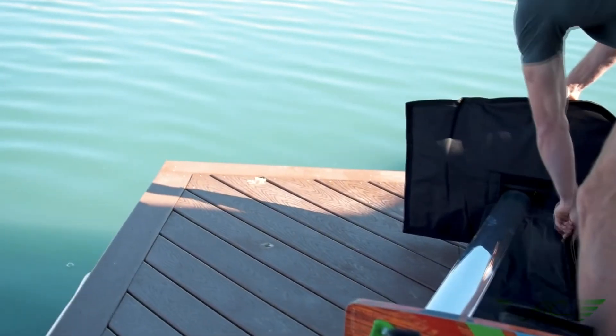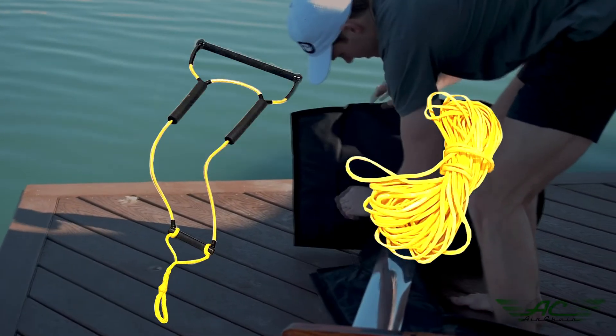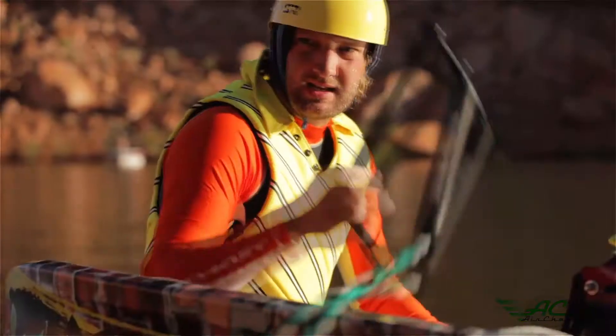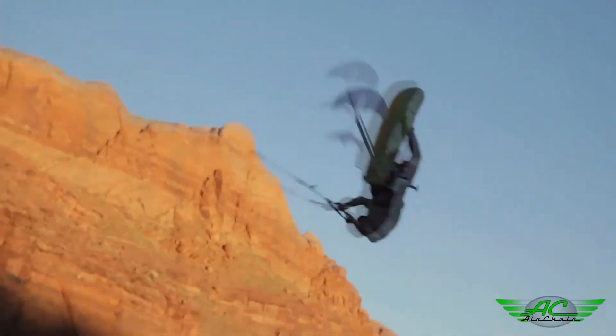All accessories can be purchased separately à la carte: T-bar foil cover, travel bag, deep V handle with poly E non-stretch rope, tower racks, and an apparel line including hats and shirts. AirChair is used by world record holders. Foiling groups meet together all around the country every year — come join us sometime.